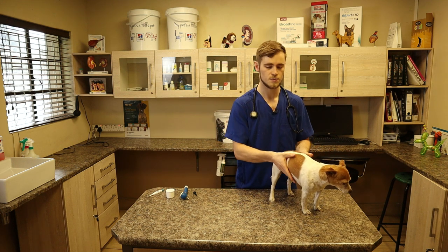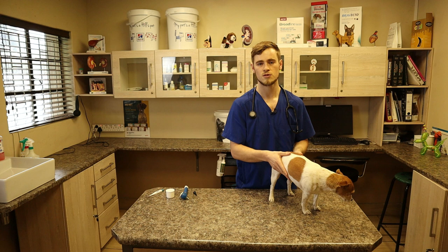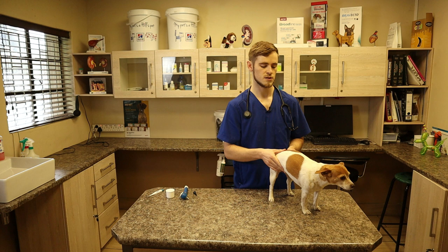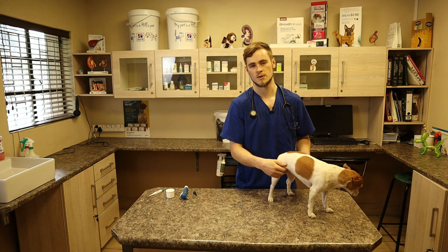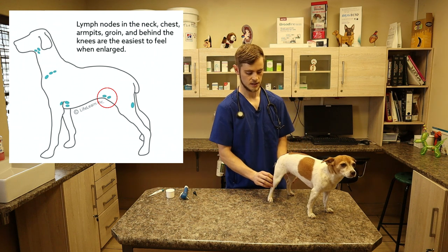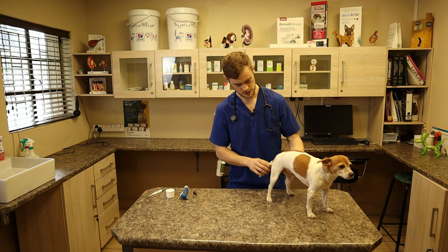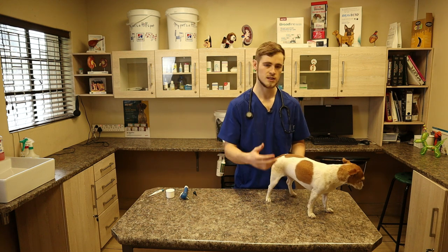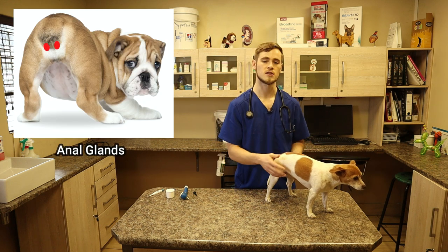Moving on, I like to palpate the abdomen to see if we can feel anything abnormal. Most dogs will be a bit tense with this, so it's not always easy to palpate all the organs. But if a dog is very painful or if there's a foreign body, this will usually be quite evident when you press down — they will arch their back and sometimes yelp in pain. There are also two lymph nodes in the inguinal area and two lymph nodes behind the knees that you can evaluate. Finally, you can lift up the tail to see any abnormal fecal staining — for example if the dog had diarrhea — and look at the color and consistency. You can also evaluate the anal glands to see if they are enlarged, which is usually visible from the outside.